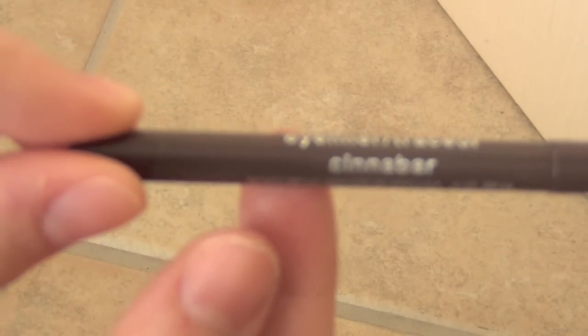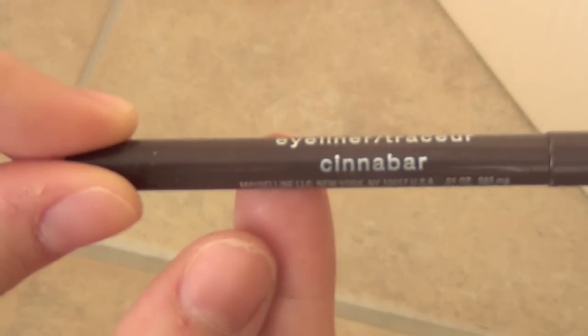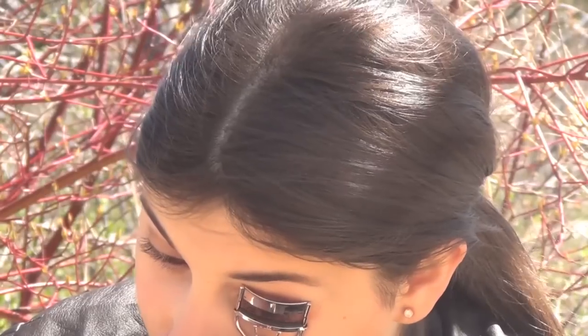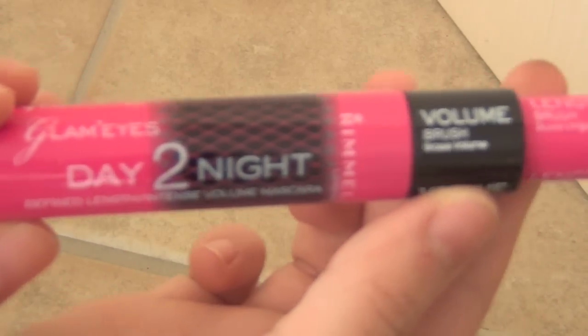Taking a light brown eyeliner from Maybelline in the color Cinnabar and putting it on the upper lash lines of my lids. Next, just taking my eyelash curler and curling my lashes. To finish this simple eye look, I'm taking my Rimmel Day to Night Mascara and using the lengthening side of my mascara wand.